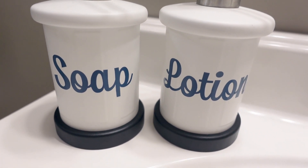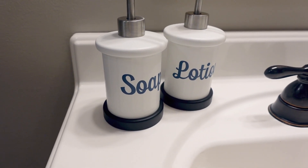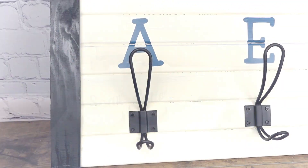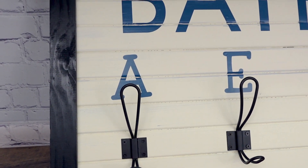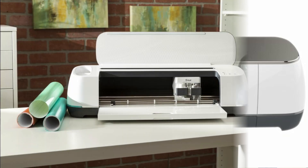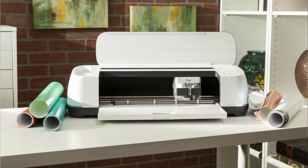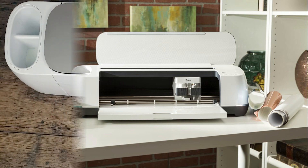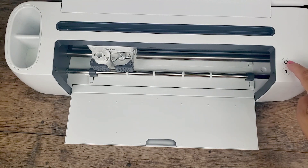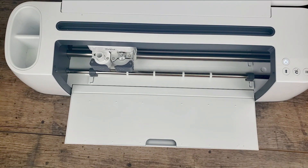Hello everyone, this is Fianny, welcome to my channel! Today I have some cute ideas for the bathroom using some Dollar Tree items, thrifted items, and I will also be using my Cricut Maker. Today's video is sponsored by Cricut — thank you Cricut for sponsoring! I hope you all enjoy the projects and let's get started.